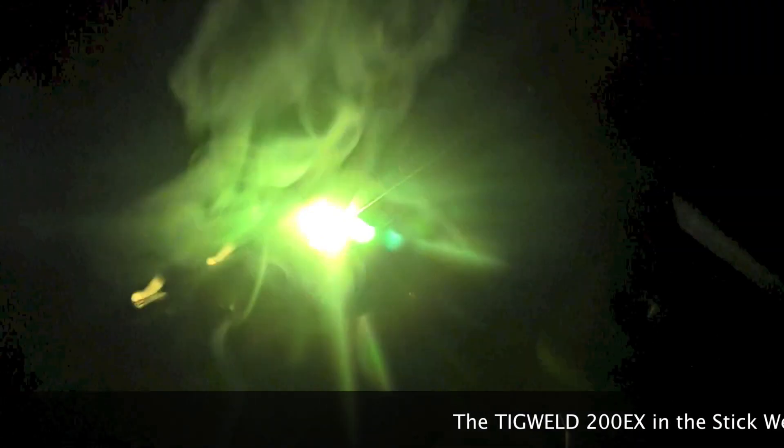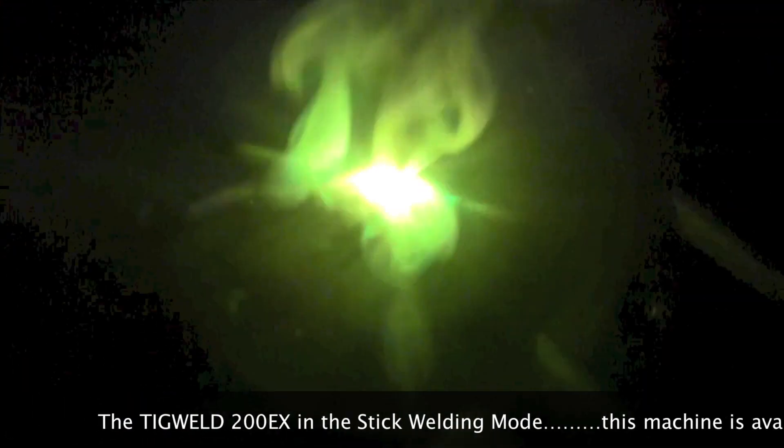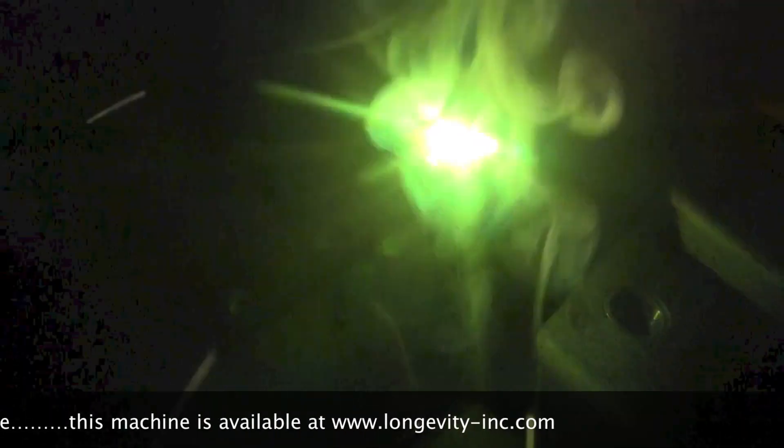I struck the electrode and tried to maintain a short arc length and proper rod angle and travel speed throughout the entire length of the joint. The machine had a nice smooth arc and kept the puddle nice and full. As I proceeded along I watched the edge to make sure it wasn't too full and overflowing the sides, causing what we call cold lap or lack of fusion along the edges. Coming down to the end, instead of letting it spill off I broke the arc and put one more little daub in there to fill it up.